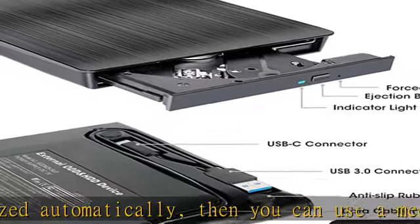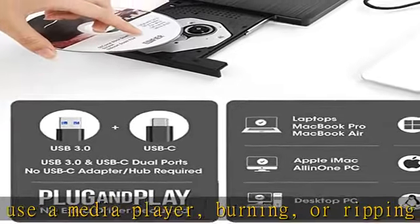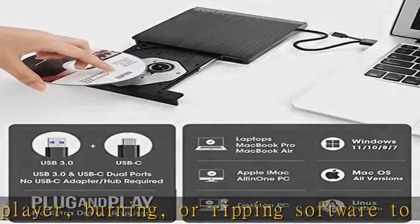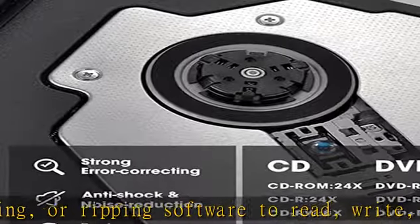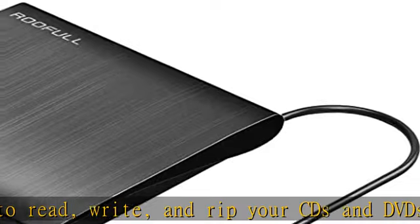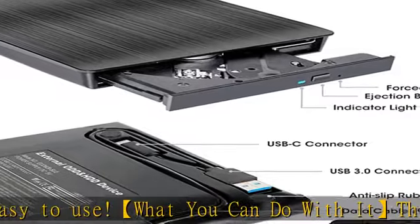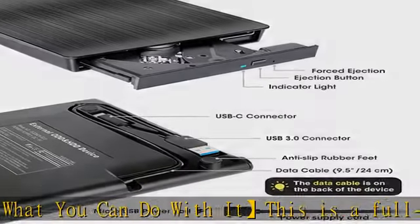Copy photos, videos, and files from disc to your computer, install software, systems, or games, and backup data to discs. Compatible with multiple disc formats including CD-ROM, CD-R, CD+/-RW, DVD-ROM, DVD-R, DVD+/-RW, DVD-R DL, and VCD-ROM.